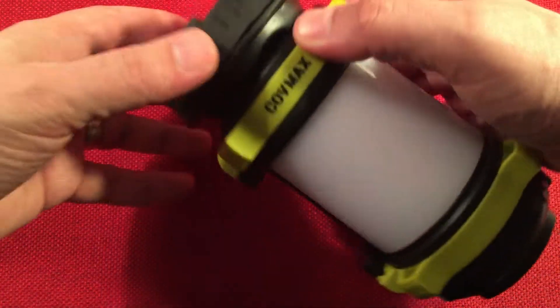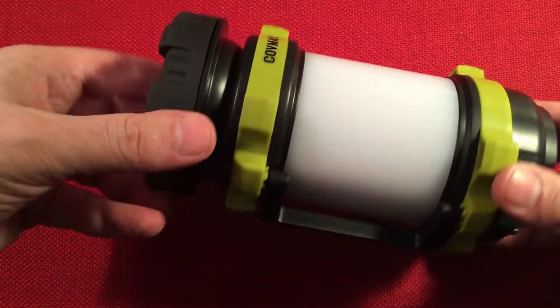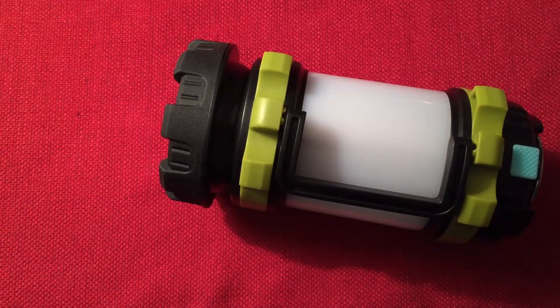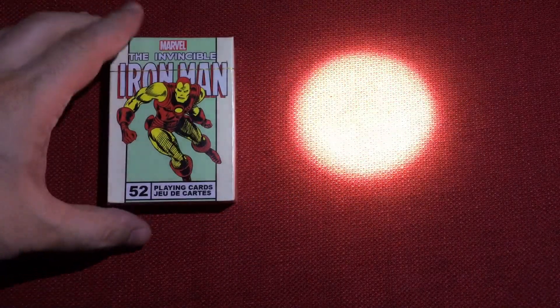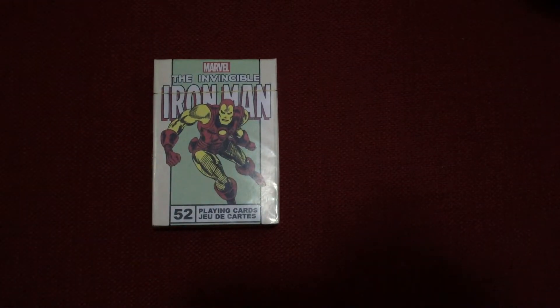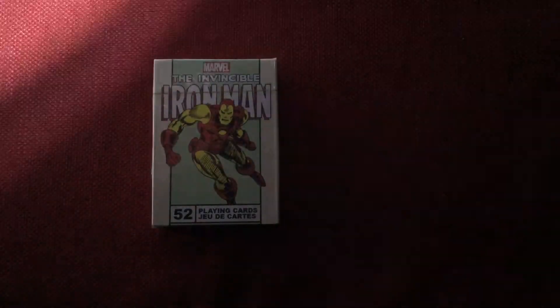Let's turn off the lights and do a little demo. In flashlight mode it's crazy bright — you can see a high spot right in the middle with a big halo around it. That's where you'll get your distance when walking down the road. You can also tail-stand it and point it at the ceiling to light up the whole room. That's flashlight mode.